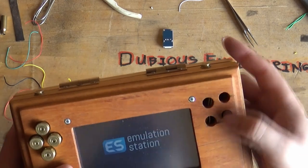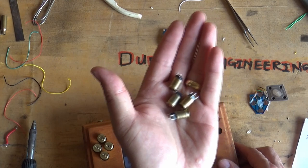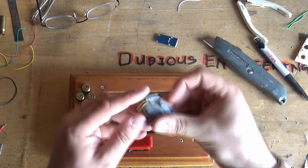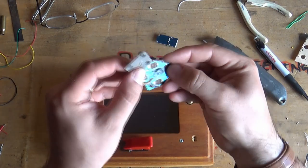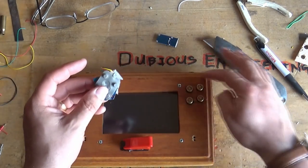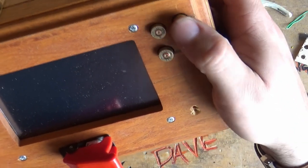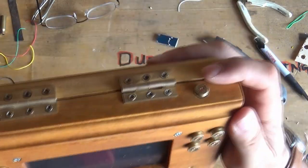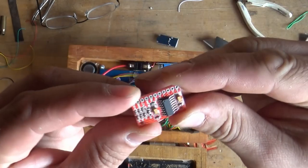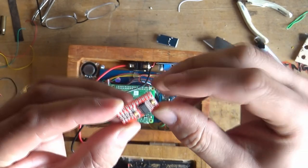We've got to replace all of these bad boys with those new switches. The rubber pads I did have wired in under here — that's gone now — and now we've got the new micro switches in place, which are much more positive.